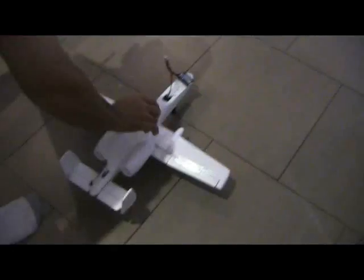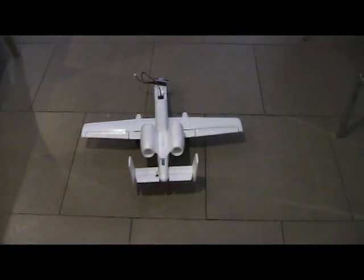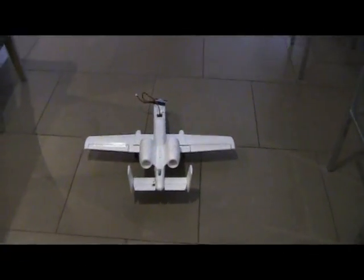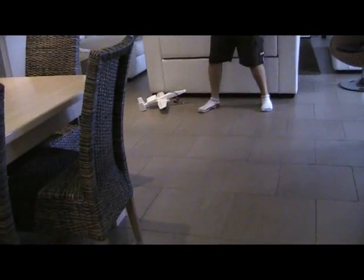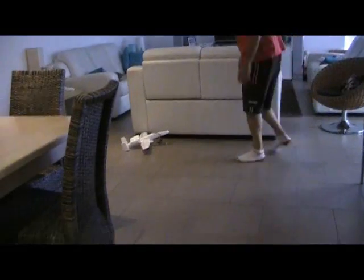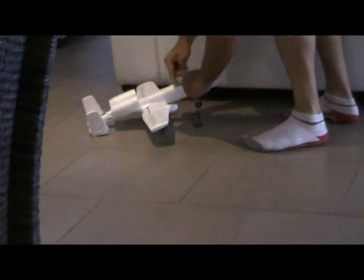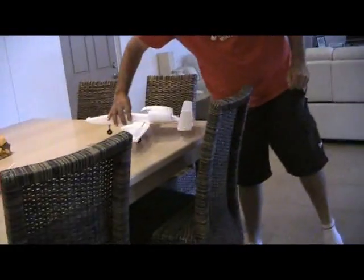I honestly think it will fly fine with this power. I'll stand over there so I don't hit the couch. It really scoots a lot, so we should have no problems flying — and that's with the wrong battery. Once you get the 800 in there it will have a lot more power and we should do just fine.